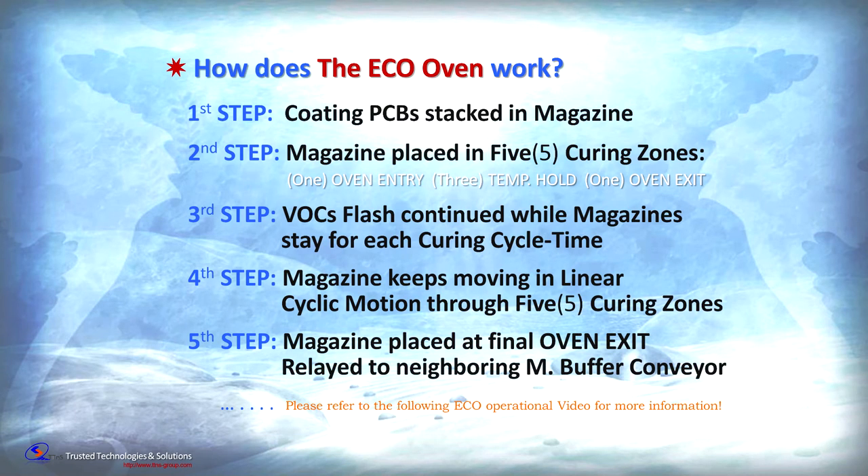Eco-Series ovens are programmed and operated in five simple steps. Magazines are loaded inside the oven through the entry-level vestibule, then pass through three separate and distinct curing zones and one exit or cool-down zone. Magazines keep moving in cyclic linear motion through the five zones, and at the end of the final cool-down zone, the magazine is placed at the exit point for removal.